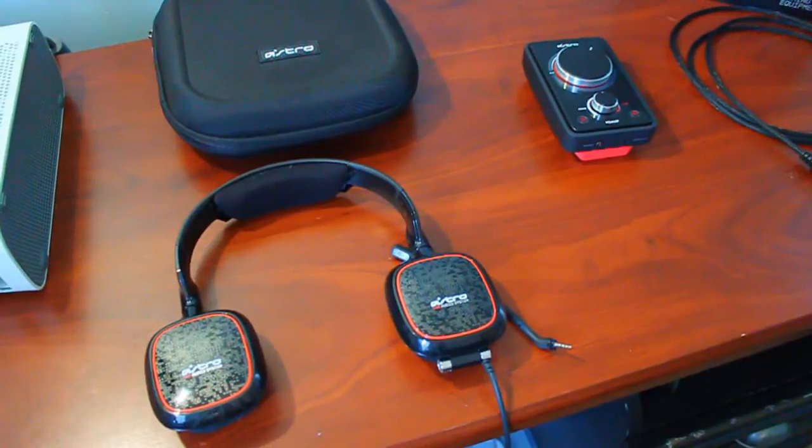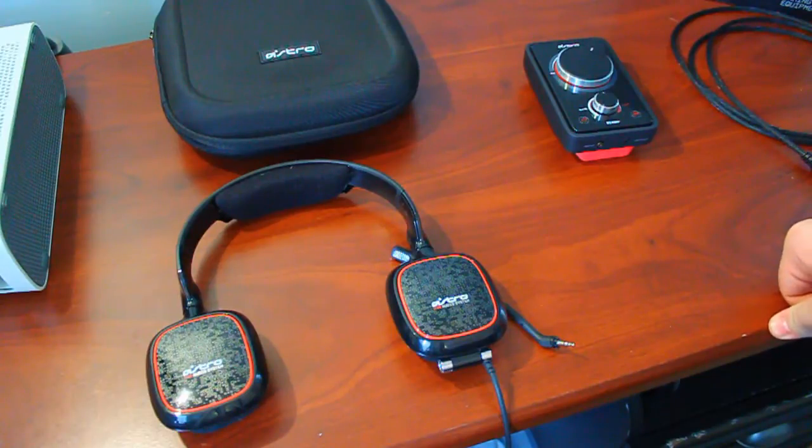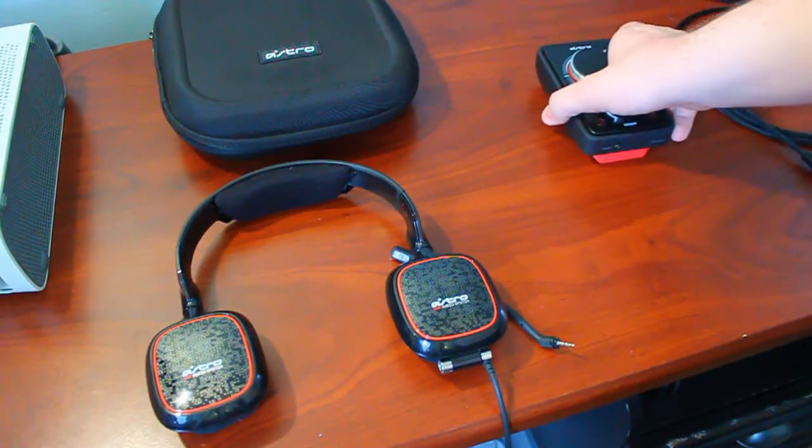Now onto the most important aspect of the headset: the sound. Astro has delivered what was promised. The low end has definitely been improved coming from the A40s to the A30s — the low end is pretty clean as far as the oomph of the bass goes; I'd put it in between the AD700 and the HD595. It's definitely a big improvement over the A40. For the other parts of the audio spectrum, I still find the highs to be somewhat veiled. The A30s have remained unable to pick up on some of the subtle details in the highs in some of the tracks I listen to.